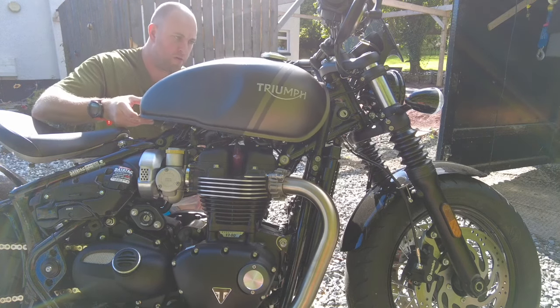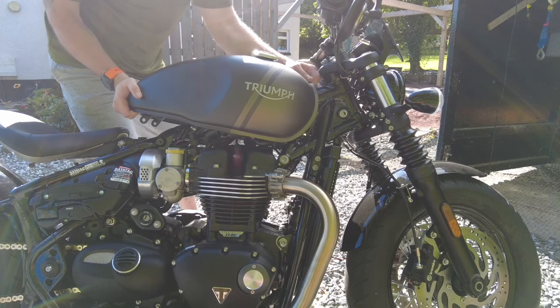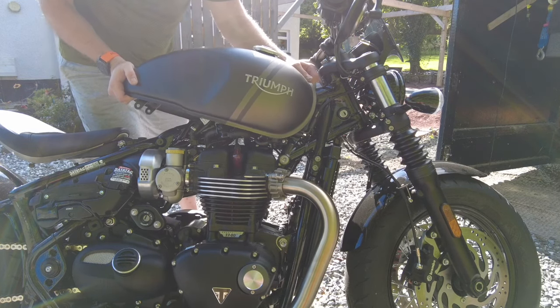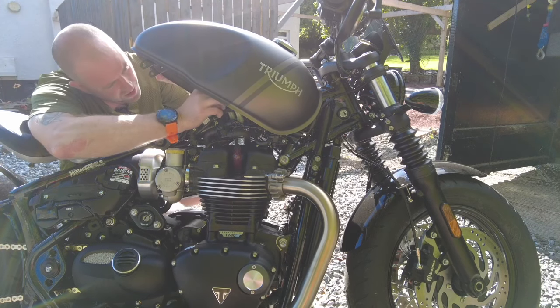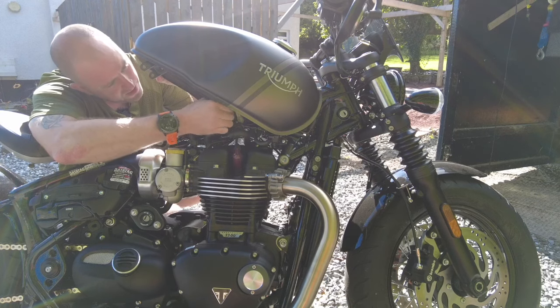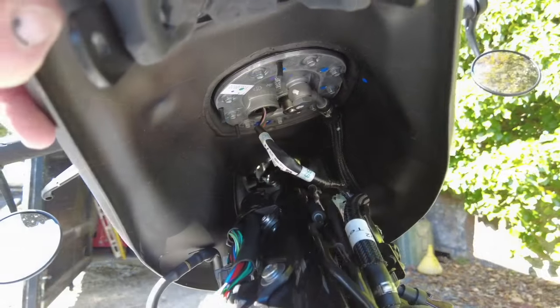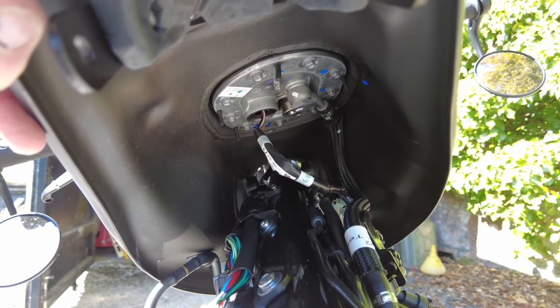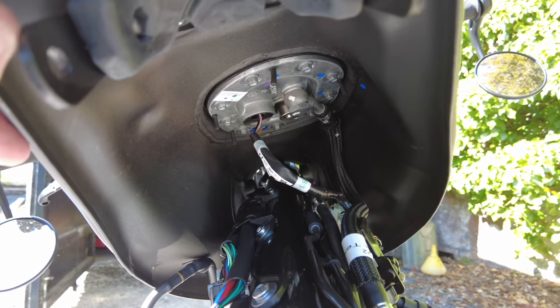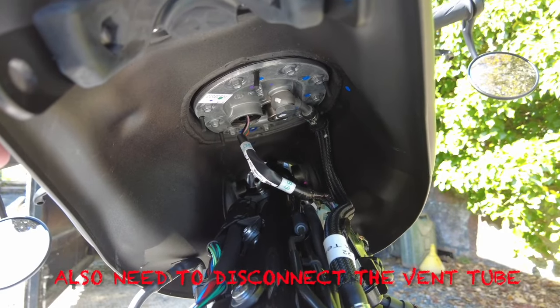With each of these bolts removed at the back end, you can then lift the tank up and it just slides back away from its front fit and mount, and then that's it free. Obviously you've got to look underneath, because you've got the electrical connection into the fuel tank and the fuel pipe itself. You've got the electrical connection into the bottom of the fuel tank - that'll be the fuel pump and the sensor - and then you've got the fuel pipe itself, so I'll just disconnect both of those.